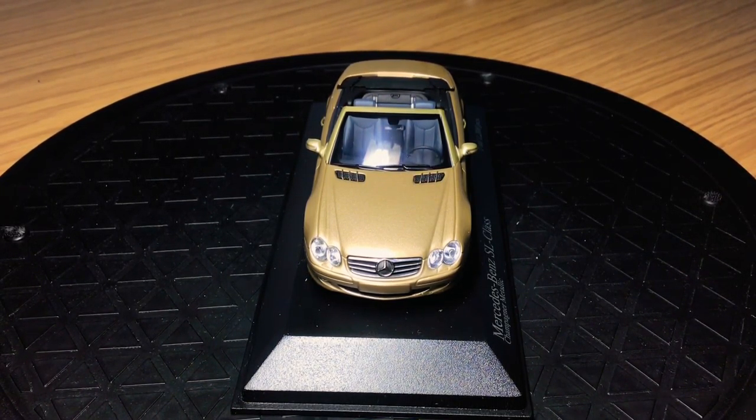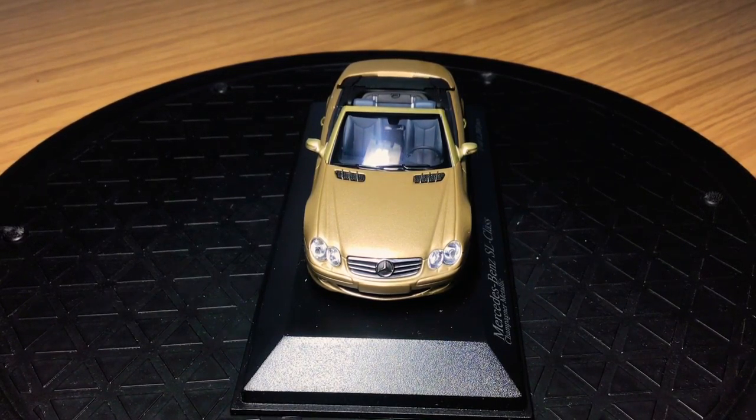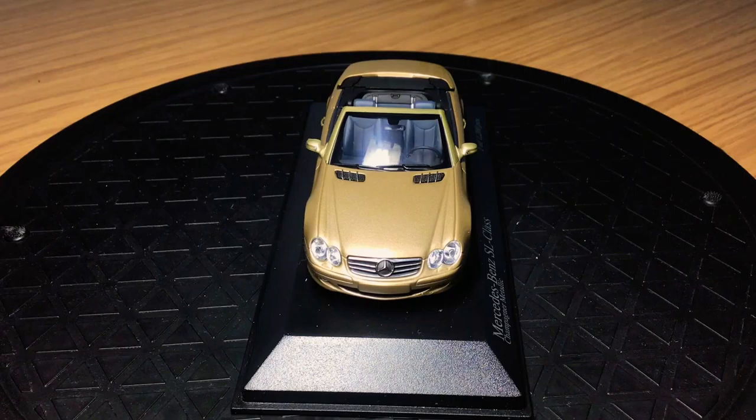I found it quite rare at the time. Obviously now Auto Art have made the McLaren F1 and the Countach with all their diecast models — doors open, boot opens, fully opening models — and they're so expensive now. But Minichamps, I thought, were kind of the first ones to do this at 1:43 scale, especially when I bought this a long time ago.